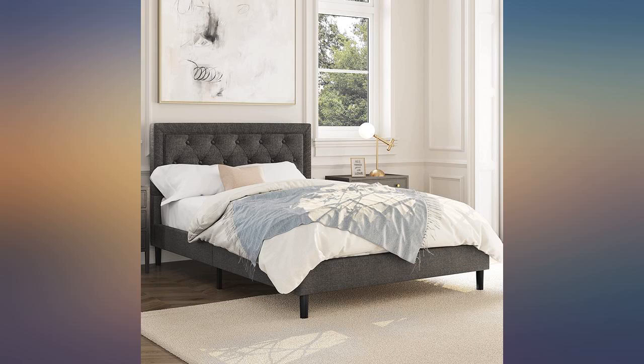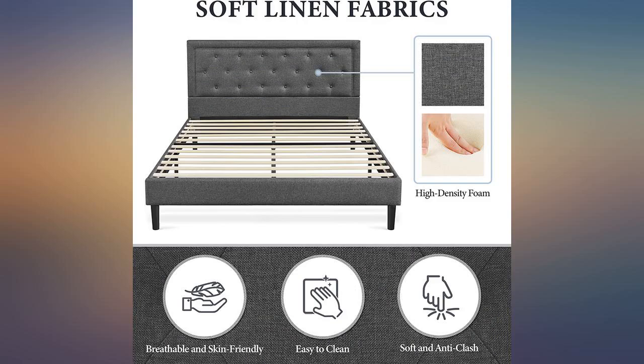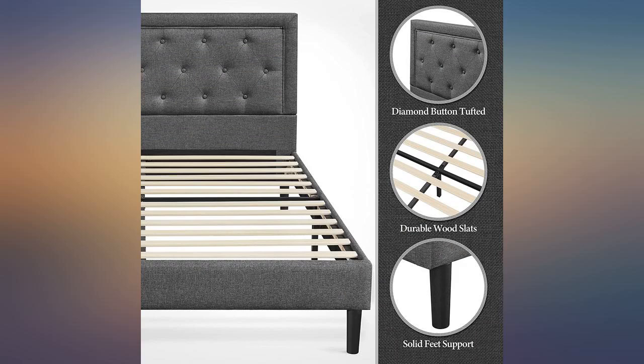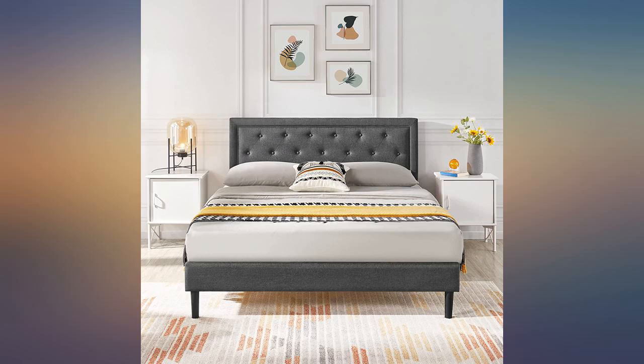We just opened the box and the package for the screws was completely torn open. The look of the frame and headboard is nice, and I'm sure this doesn't happen all the time, but it would really suck if we were missing screws and had to wait a week for replacement pieces while we slept on the floor due to lack of quality control. Giving it a 4-star rating because it really does look like a decent product — just not happy with the packaging.